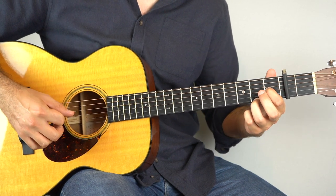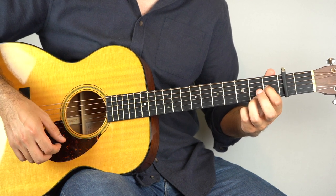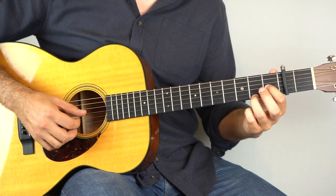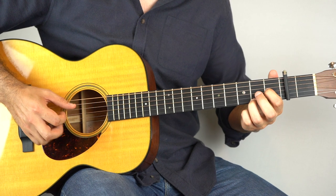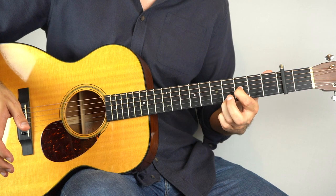And then you're going to play the fourth string. And then once you get to there, slide up these two frets here — the first string and the third string — slide them up two frets. So slowly, that's one and two and.